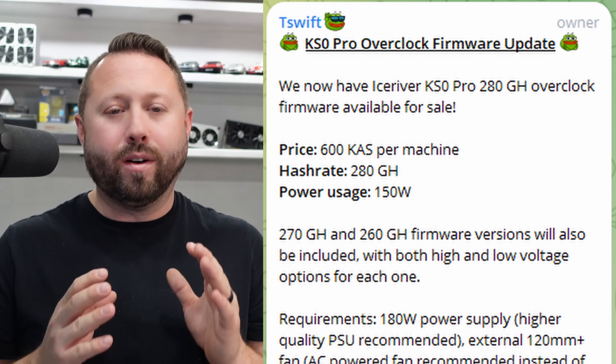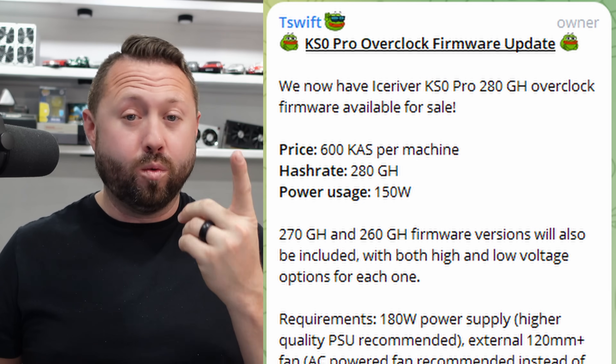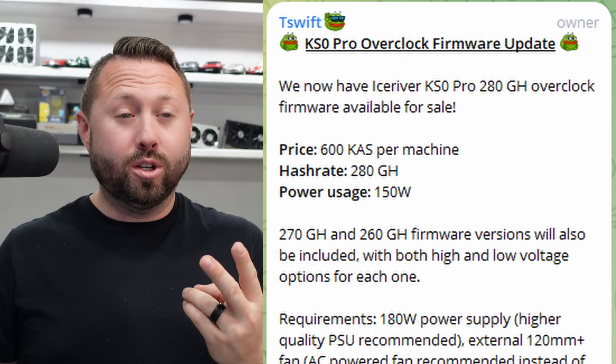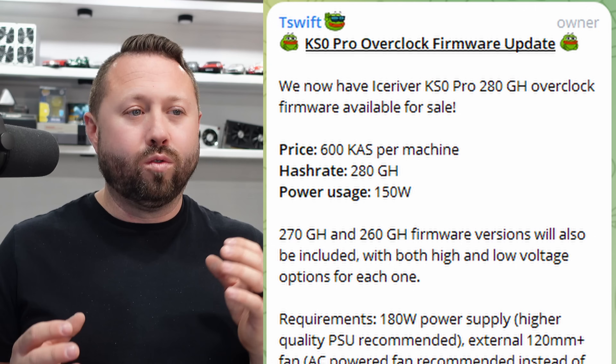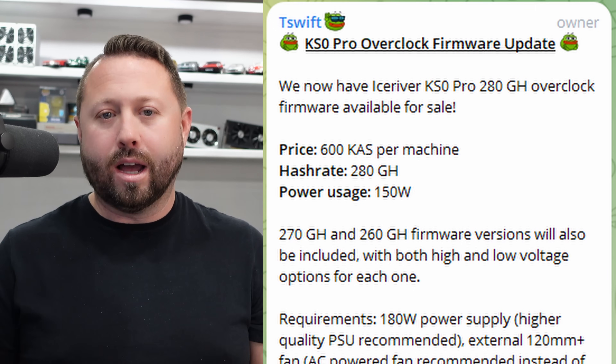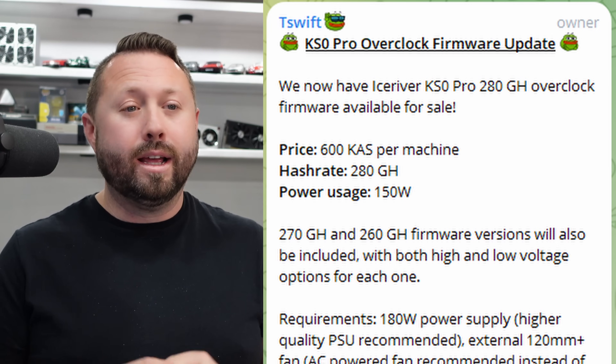Let's go over all the details about the KS0 Pro overclocking firmware — all of this can be found over on the T-Swift Telegram group, I'll leave a link down below. This firmware now has IceRiver KS0 Pro 280 gigahash overclock firmware available for sale. Two things: one, it's 280 gigahash, which is insane; two, it is for sale. It costs 600 Kaspa per machine. They request your MAC address and the firmware is locked to your MAC address. The advertising is about 280 gigahash at 155 watts.